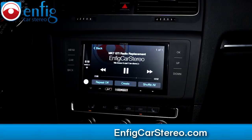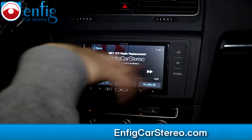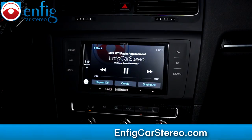Hey what's up guys, Christian over at Enfig. Just replaced the radio on a 2015 Volkswagen GTI. This is the radio that everyone said couldn't be done, but the install is not for inexperienced people — but it's not truly that bad. You just gotta cut some things behind the display. Anyway, we're gonna go through some of the features for you.